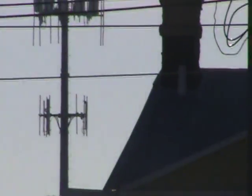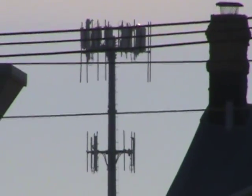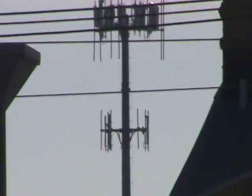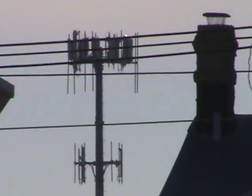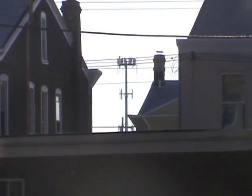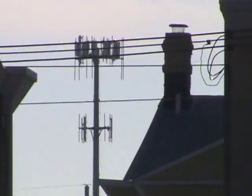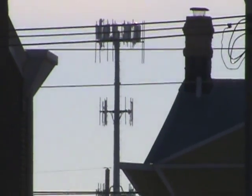Hey, what's up YouTube. This is a follow-up to my first video on how to modify your ClearWire modem with a WiMAX antenna to get good download speeds. You can see this is the tower I'm picking from for ClearWire.